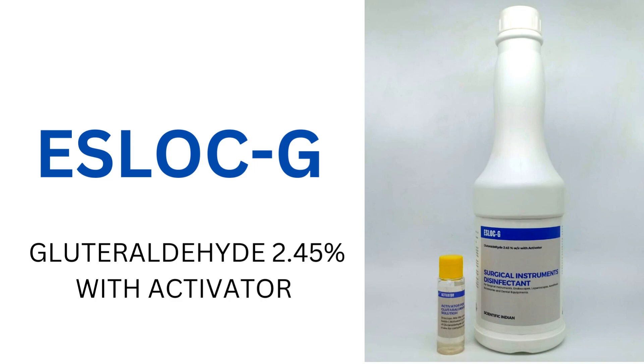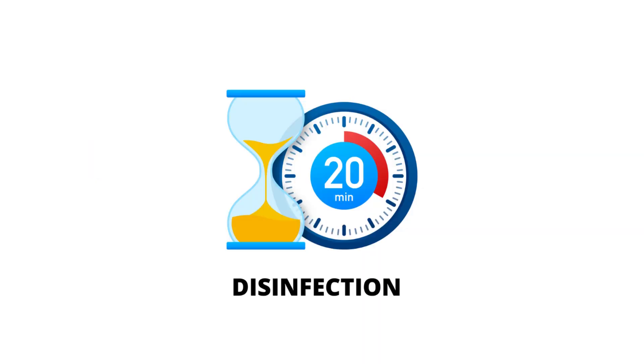We recommend SLOC-G glutaraldehyde 2.45% solution, which comes with an activator. The product link is given in the description of the video. The instrument should be allowed to soak in the activated glutaraldehyde 2.45% SLOC-G solution for at least 20 minutes for disinfection.